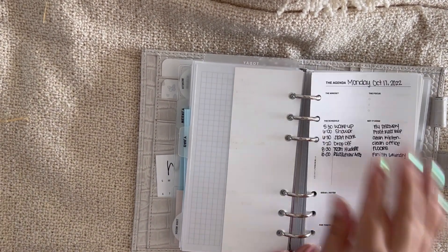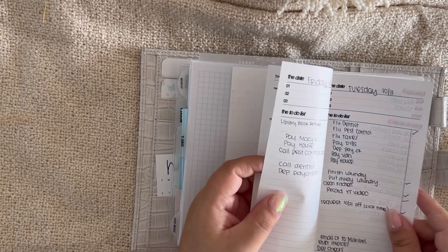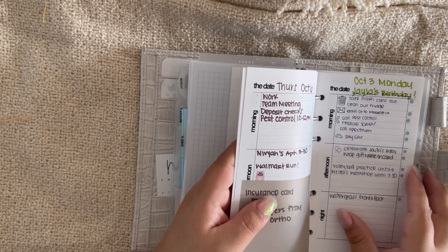Then we jump into the dailies. I have a bookmark in front that says 'today' — I keep today at the front, going from the previous date up to today, so it's kind of backwards. I haven't finished today's page yet — I just wanted to jump in and record this video. Looking back at last week, sometimes I use colors, some days I use stickers.